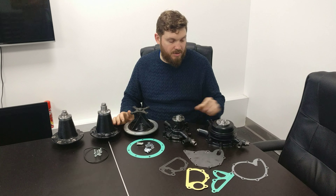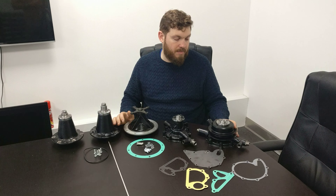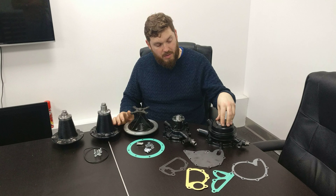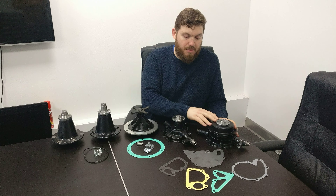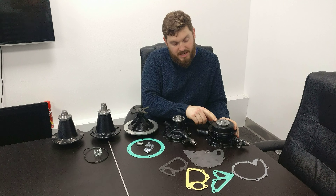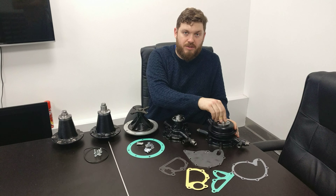Hi there, welcome back. Today we're going to talk about water pumps. We've got some of the pumps that we have down here. We stock the full range of water pumps from 1946 up until 2004 — Bentley ones, not the BMW versions. But the V8 ones are pretty much the same housing-wise.